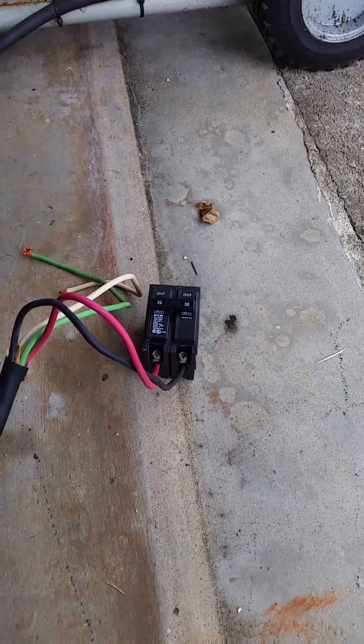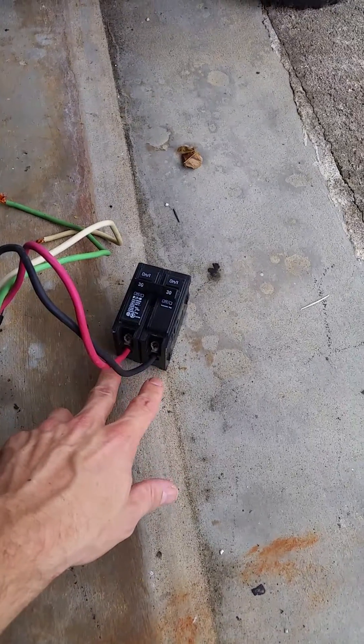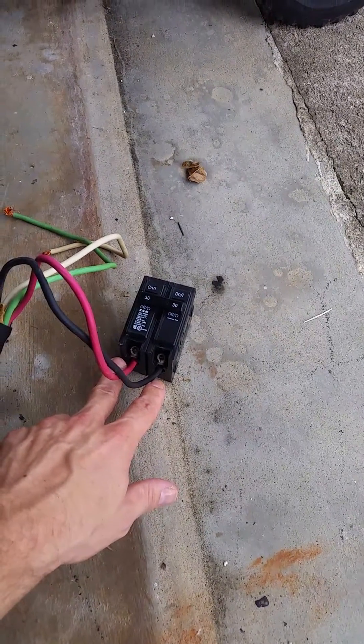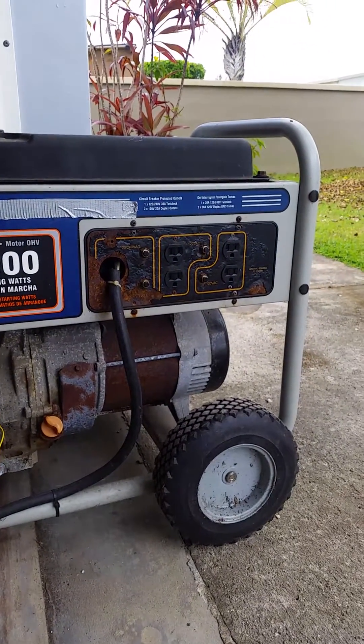Step three: buy a double 30 amp breaker, hook in your two hots, one to each breaker. Make sure that it's hooked up to your generator on the separate phases.